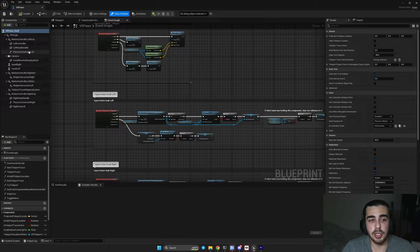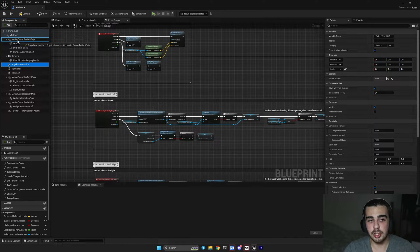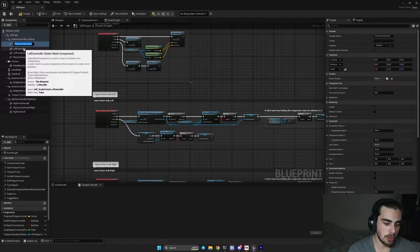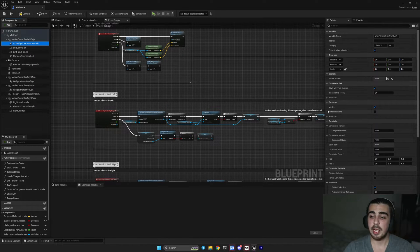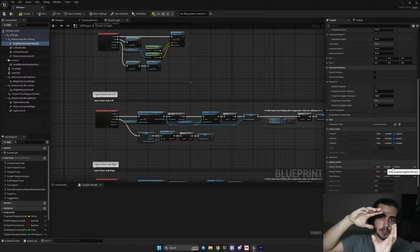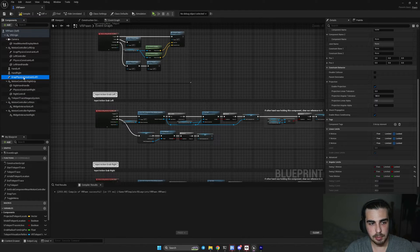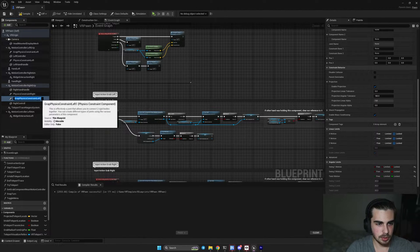For this purpose, I will go ahead and create another physics constraint. Make sure you make it a child of your motion controller left grip and I will call it 'Grab Physics Constraint Left'. The only thing we have to change here is to put all of our angular limits to locked, because we don't want our item in hand to rotate in weird directions. And that's all for the left hand. Now copy this physics constraint to the right hand, paste it inside the motion controller right grip, and rename it 'Grab Physics Constraint Right'.